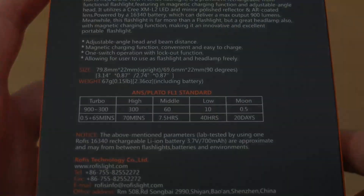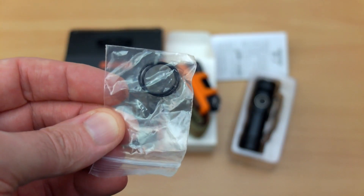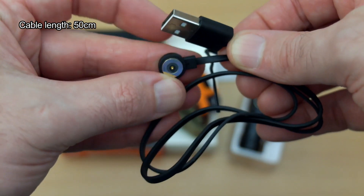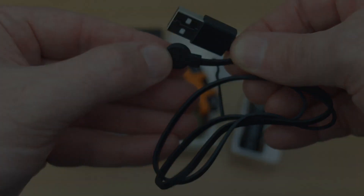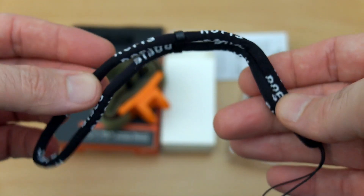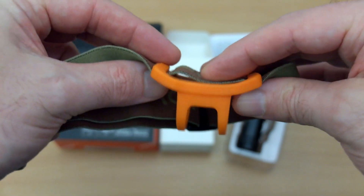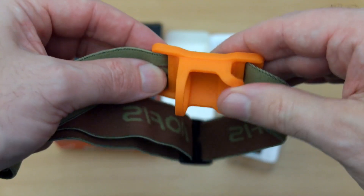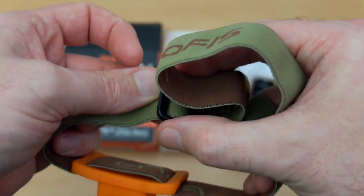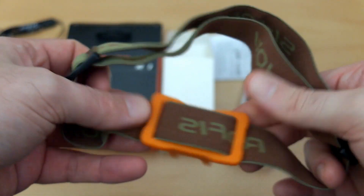They've also gone for a slightly different design. The extras included are a couple of spare o-rings, a magnetic charging cable — flat, around 50 centimeters in length with a gold-plated contact — and a wrist strap adjuster with a bit more padding than previous Rofis versions. The headband silicone mount comes in army green and bright orange. There's a cutout section on one of the adjusters so you can unloop the headband if you ever need to change it.